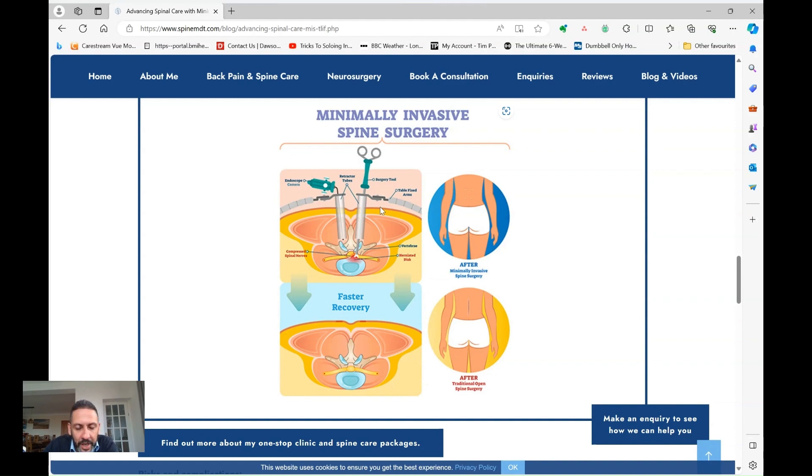An example of that is a microdiscectomy, which I've discussed in another video. Where you've got a disc bulge, it can now be done through a much smaller incision and a small window in the back of the spine under the microscope — you do the same operation. The wound heals quicker rather than the old-fashioned method of a much bigger incision with no microscope, just trying to do it under the naked eye.